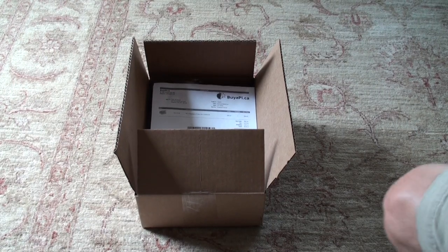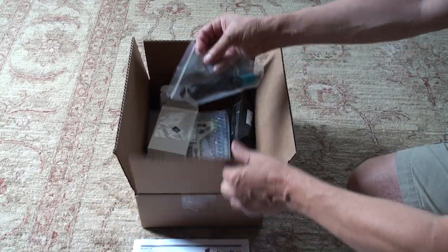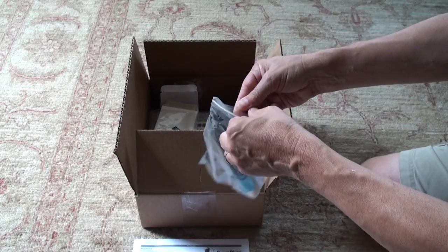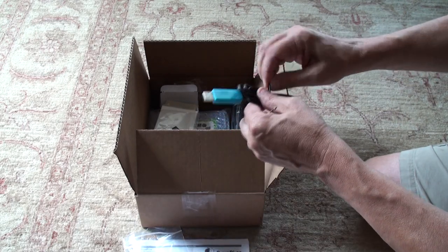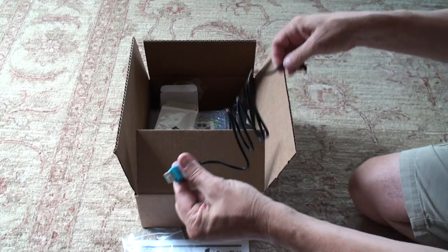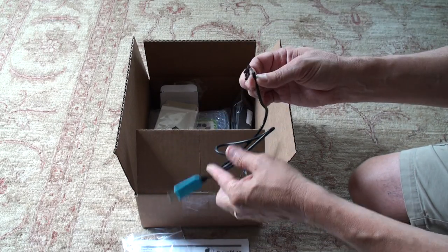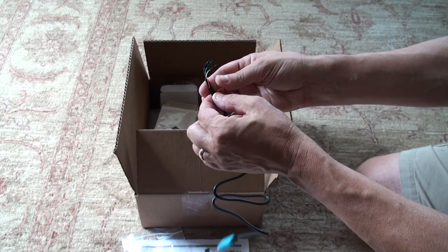The first thing you're going to need to do with your Pi is to adapt a USB TTL serial cable. Here is the USB TTL serial cable. When I take it out of the package and take off the twist tie, you'll see it has one end which is going to plug into the USB port of a computer, and the other end will connect to the Pi.